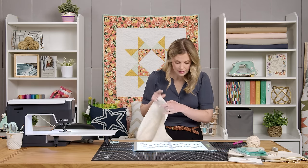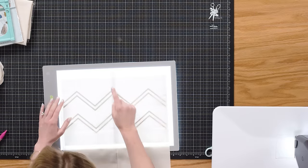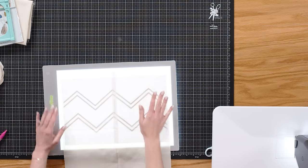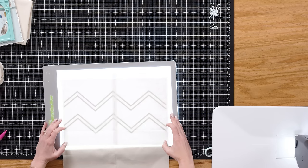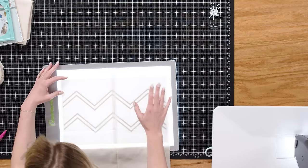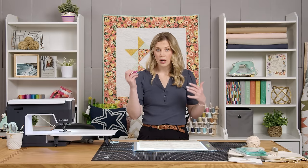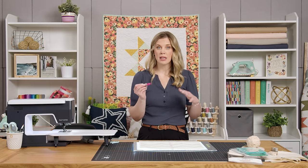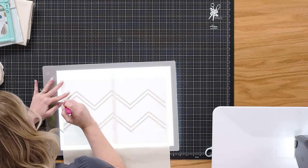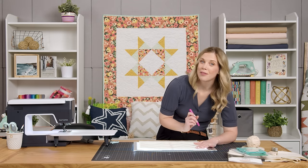I'm going to turn this on — the light box just helps make it so easy to see through. I did go ahead and press some lines so I can kind of line this up in the middle of my fabric and have that as a reference point. I'm just going to start about an inch and a half down. Keep in mind you're going to want to use a wash-away marking pen or a chalk marker, because you will see this on the finished project.